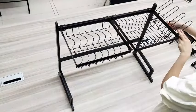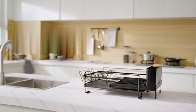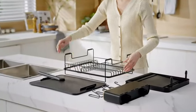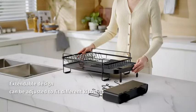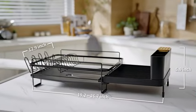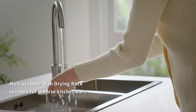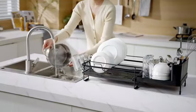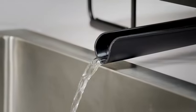Its black color adds a touch of sophistication to any kitchen decor. One of the standout features of this dish drying rack is its expandable design, allowing you to adjust its size based on your needs. The premium quality of the materials used ensures durability and long-lasting performance. Whether you prefer to mount it over the sink or use it on the tabletop, the Kitscher Large Dish Drying Rack provides versatility in its mounting options. Weighing 5.11 pounds, it strikes a perfect balance between sturdiness and practicality.